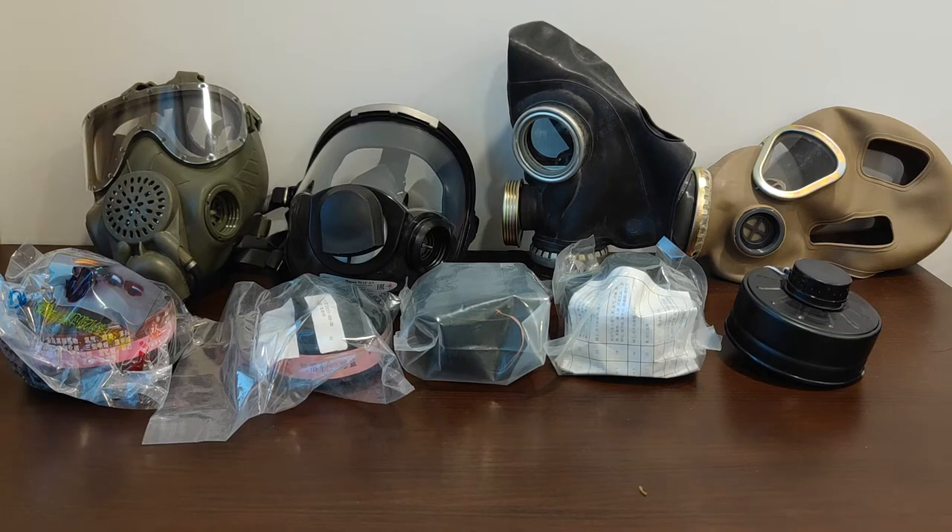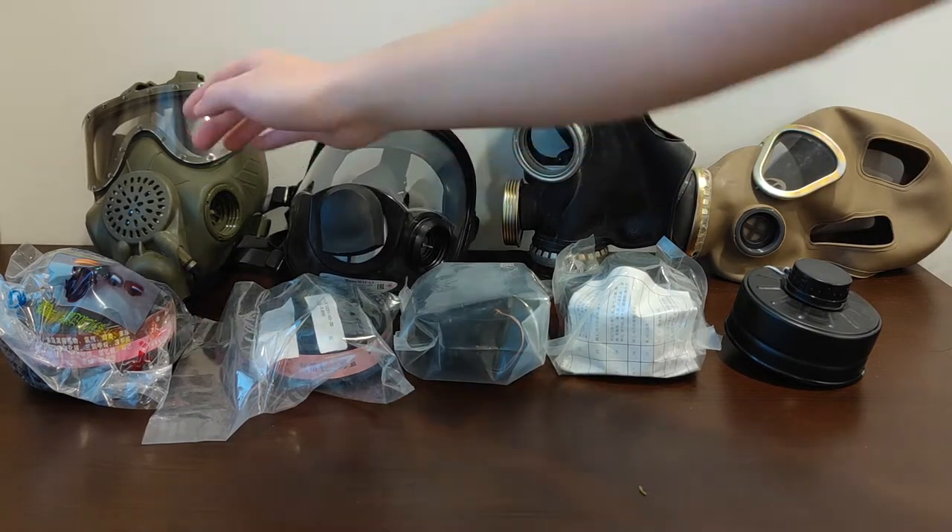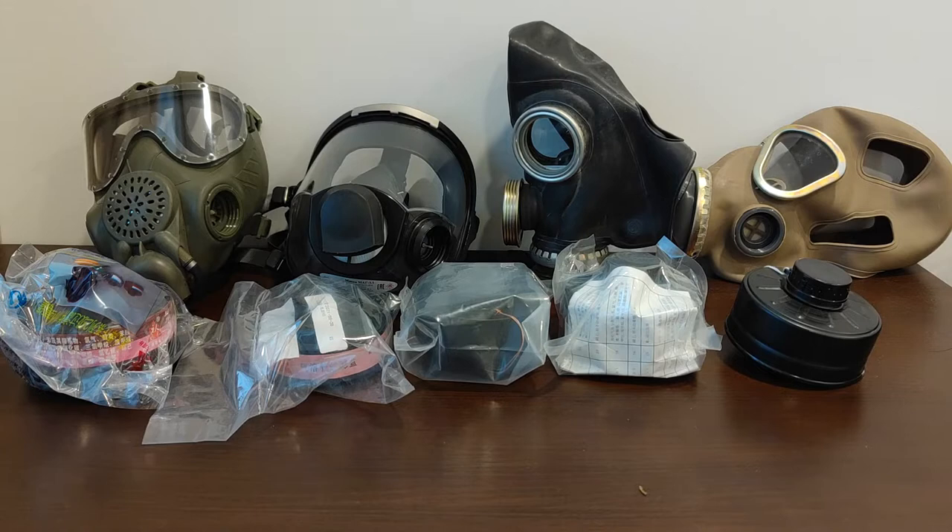Alright, so I think there's one thing we can all agree upon: Soviet and Russian gas masks are cool, and not only are they cool, they are also really affordable — or at least in the case of this MAG-3L and PMK-4, cheaper than their direct Western equivalents. So because of their relative affordability, they are also typically the first mask of a collector.